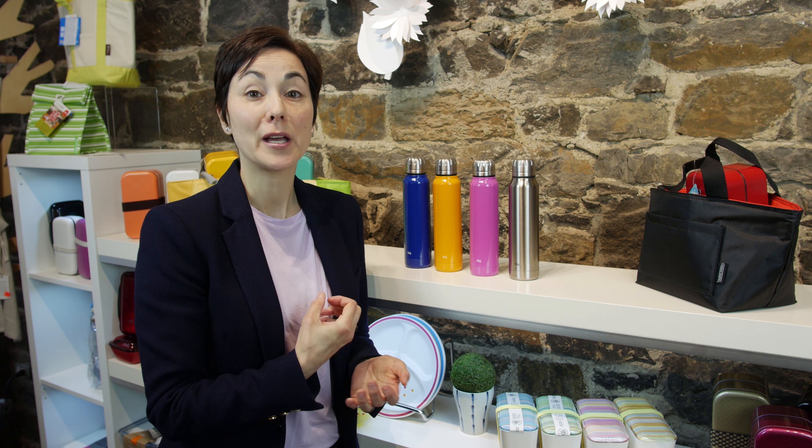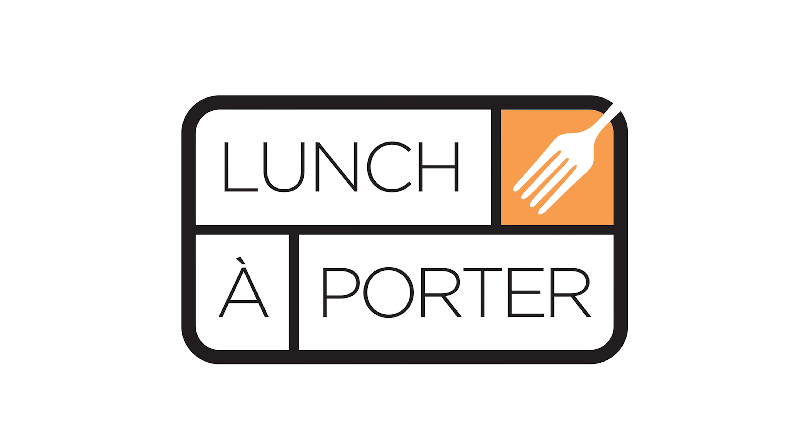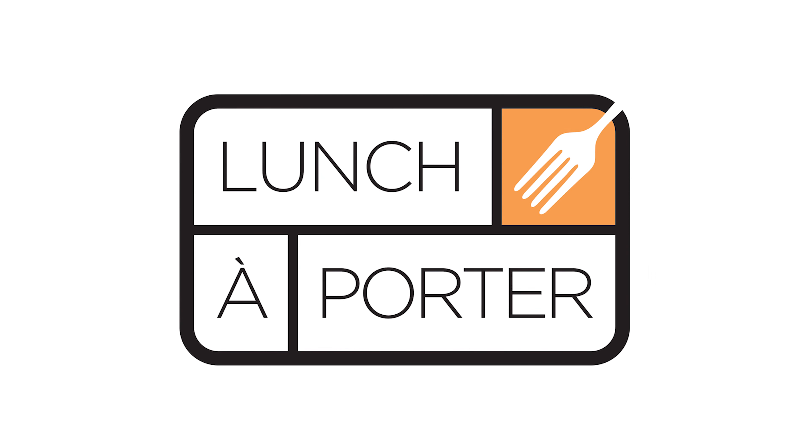The Japanese company Thermal Mug has come out with these really slim thermal bottles. These are double-walled stainless steel bottles, which means you can put your hot liquids in here. It won't be hot to the touch, and it'll stay hot for five to eight hours. It also means that you can put your ice cold water inside with no condensation.